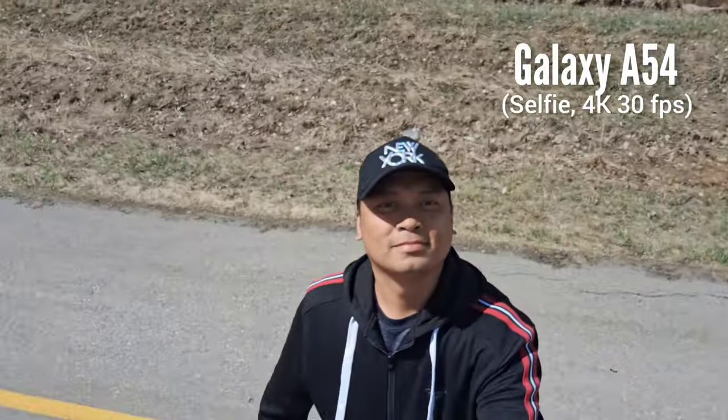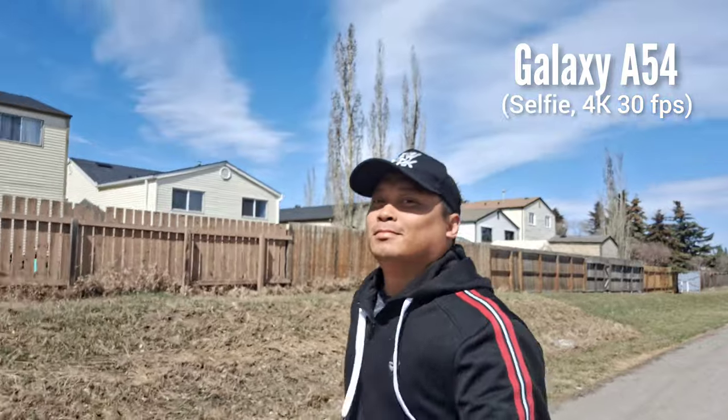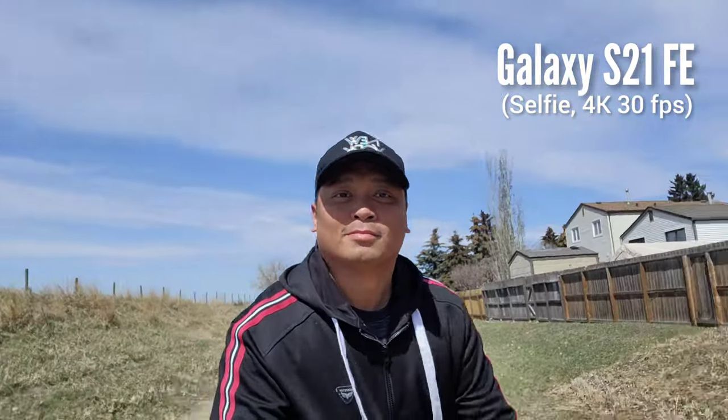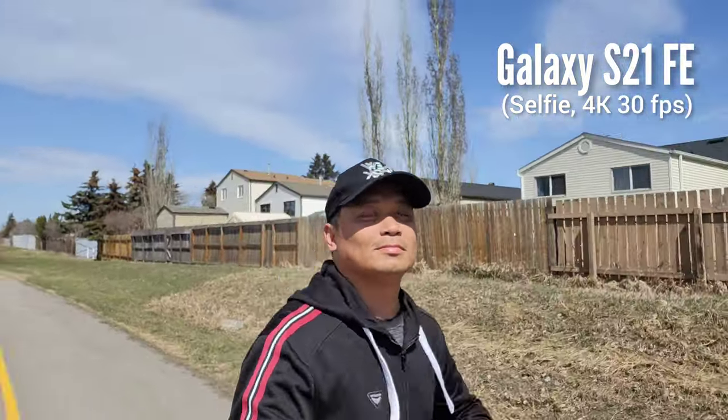This is the selfie video recording at 4K 30fps of the Samsung Galaxy A54. Being a mid-range phone, Samsung doesn't give you the best quality video for the price. For the Samsung Galaxy S21 Fan Edition, this is also a weakness — being a budget flagship, Samsung did not give it stabilized 4K selfie recording either.